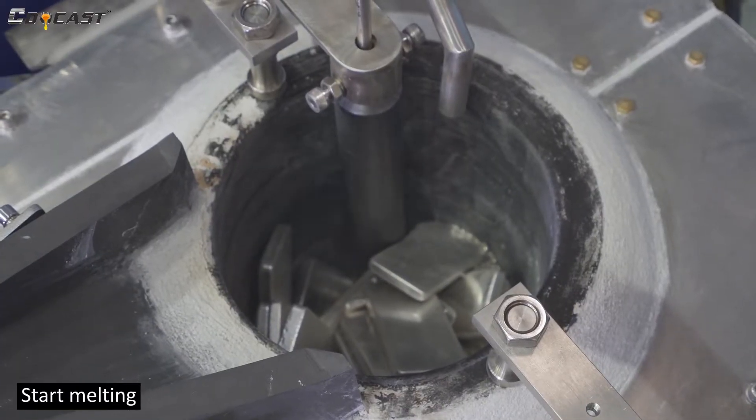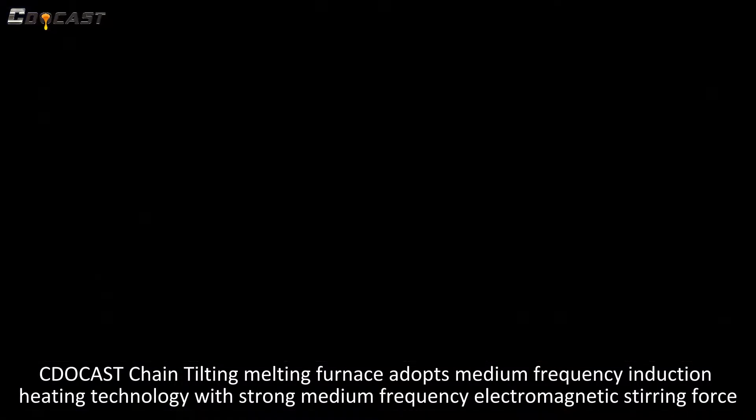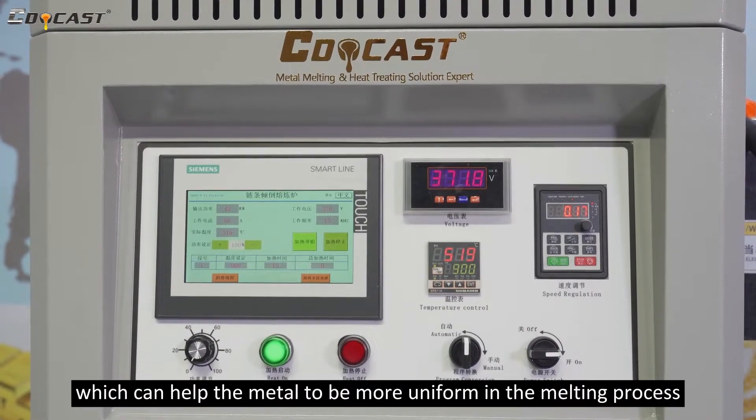Start melting. The chain-driven tilting melting furnace adopts medium frequency induction heating technology with strong medium frequency electromagnetic stirring force, which helps the metal to be more uniform during the melting process.